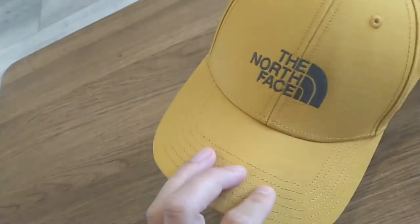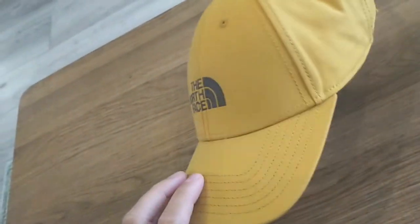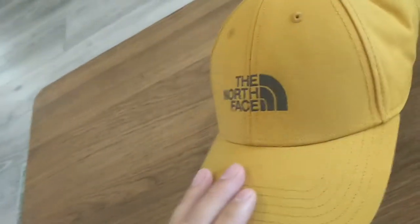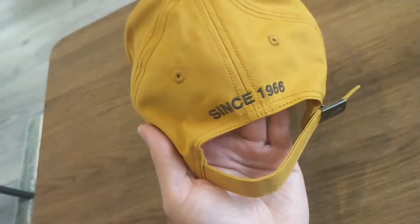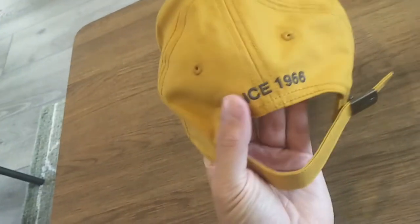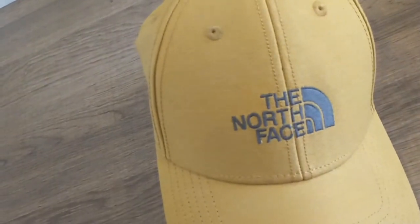That's a good excuse to create a new review, because this cap was only 20 euros — well below the pricing of most baseball caps on the market from premium brands. As you can see, you've got the cool little stitching on the back saying 'since 1966,' and the North Face logo on the front.